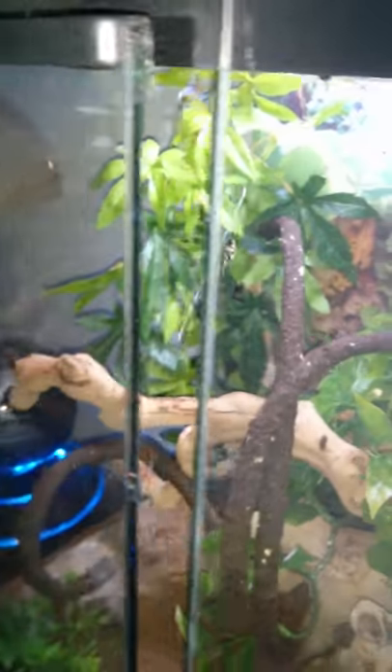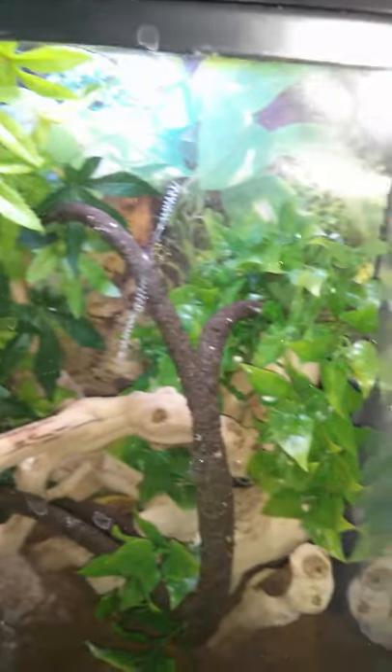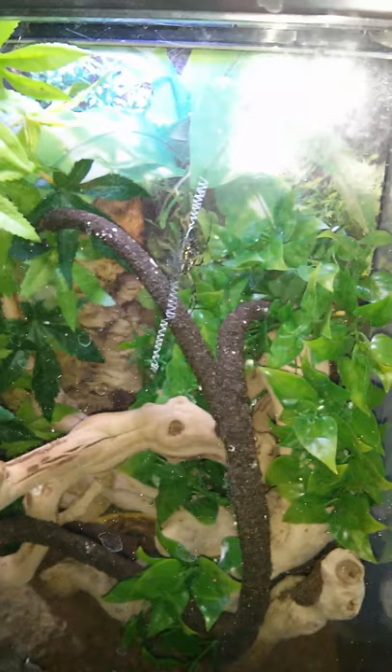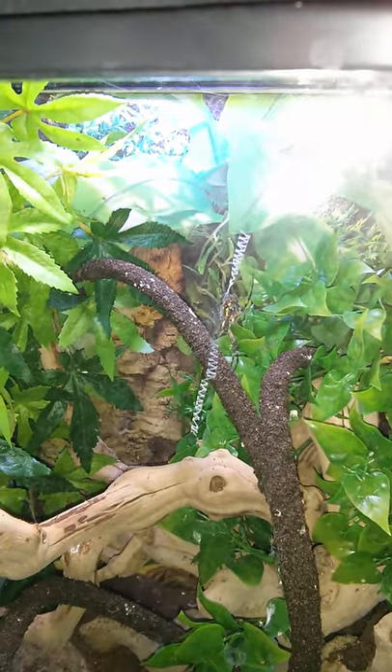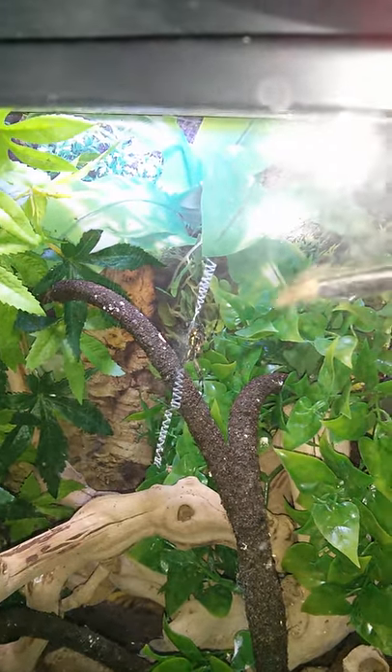I'm kind of looking at the cage from the side here, but this is the underside over here. See if I can throw in a cricket and watch her go at it.